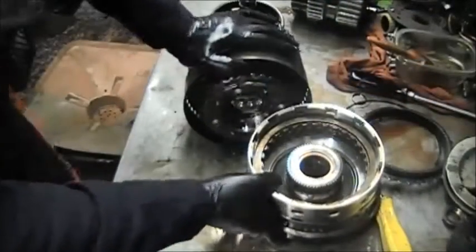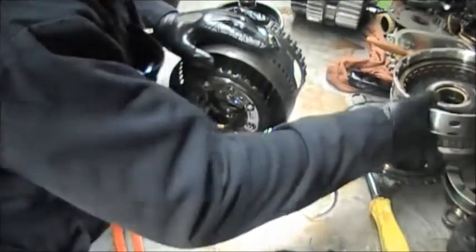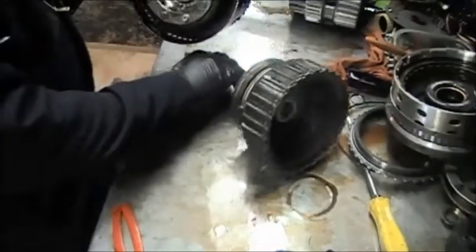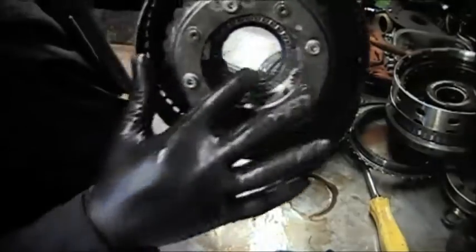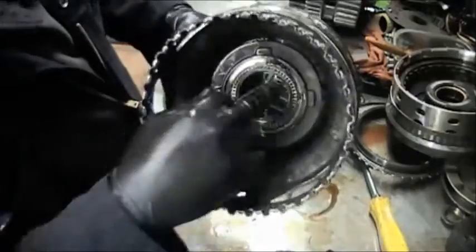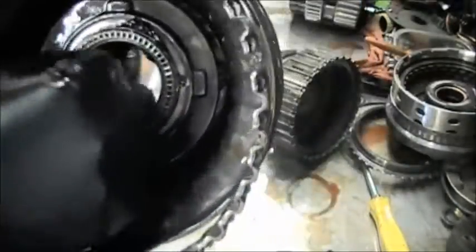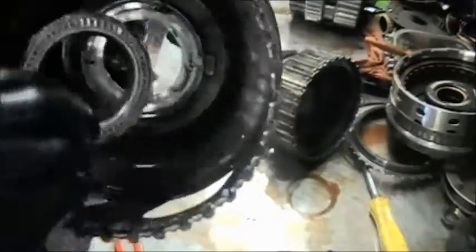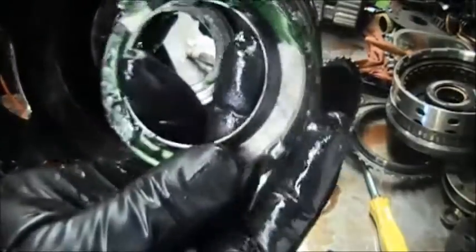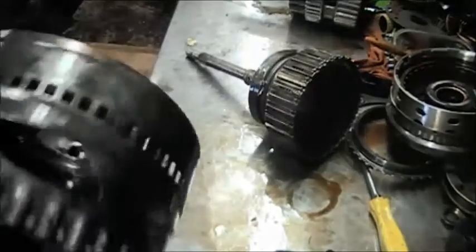Now we have to put these two pieces together, the K1 and the K2. Make sure the bearing is on the inside — you may have to put some Vaseline or some trans lube on it to hold it in. There's a notch in there, a groove where the notch goes in. See the notch — set it right down in there and make sure it sticks.